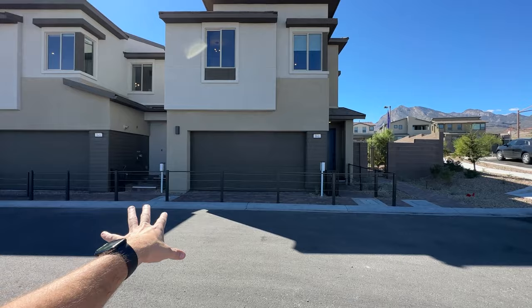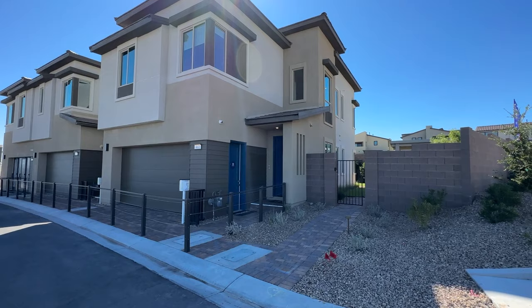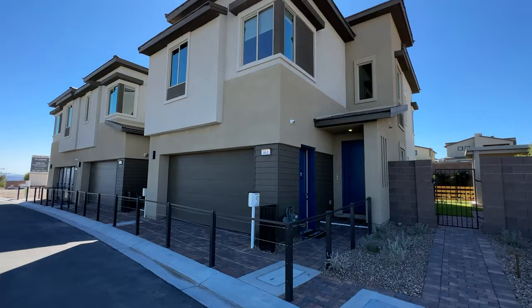You also don't have to worry about the landscaping in the front or in the back. We don't have a driveway here, so that's one thing to consider. But we do have some nice size lots, and if you get the right lot — maybe a corner lot — you could even get a pool in here.